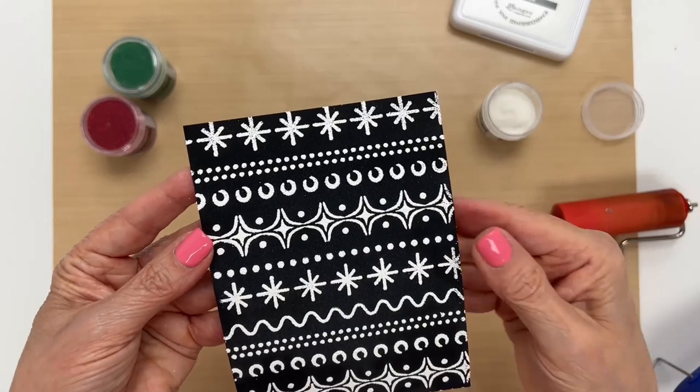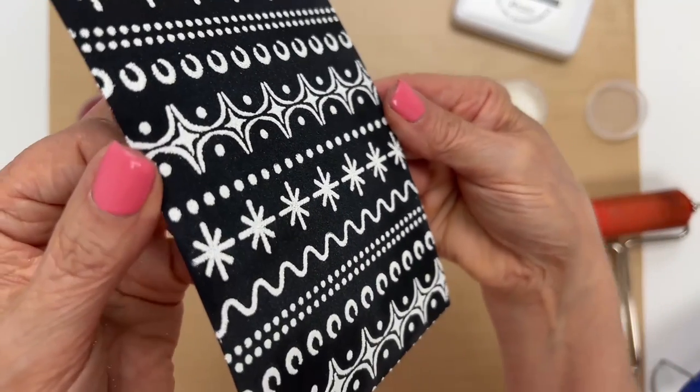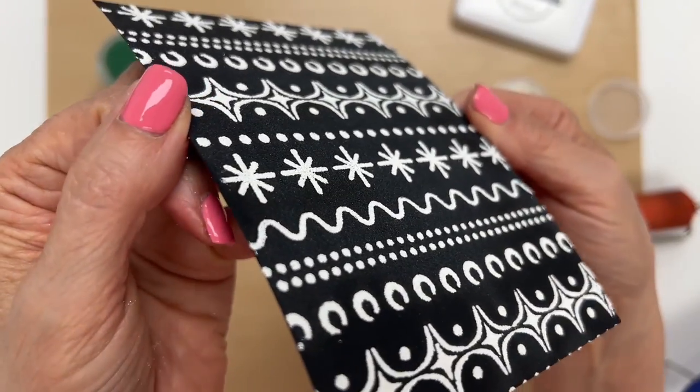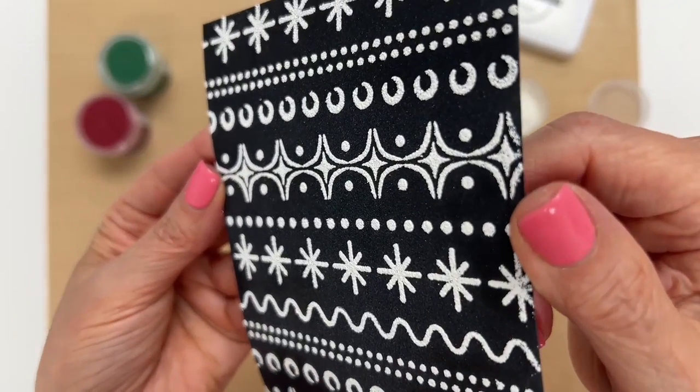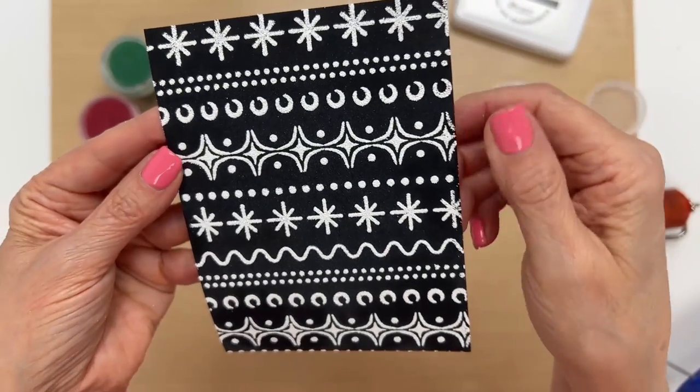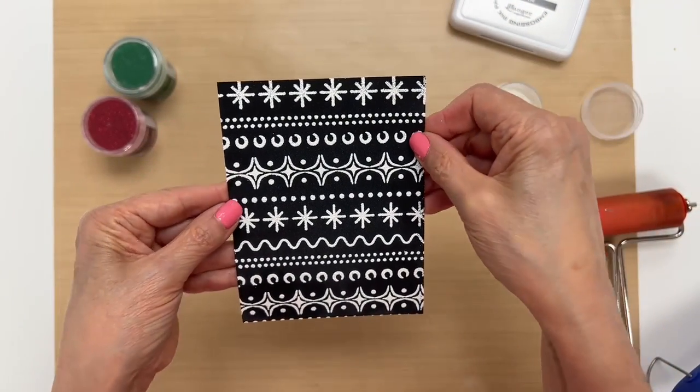Now we're going to let this cool a second, and I'm going to try to turn it sideways so that you can see how it puffs up and you get that extra texture to it. It's just a really cool effect.